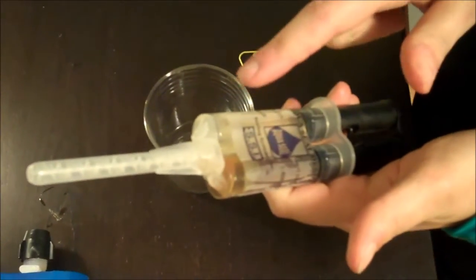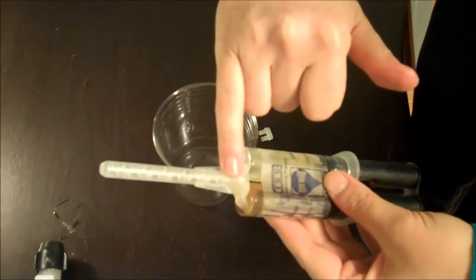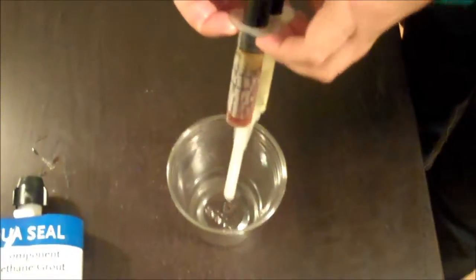Right now these two chemicals are separated. Once they travel through the static mixer, they'll start to react. So I'm going to inject this into the cup.